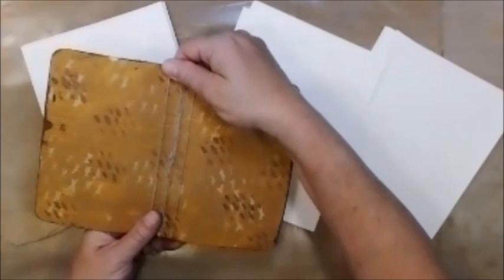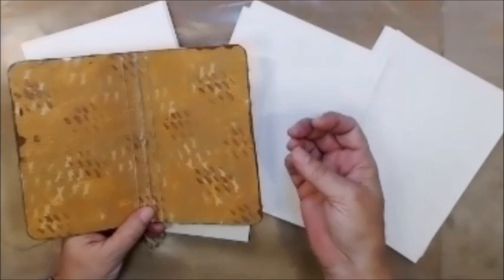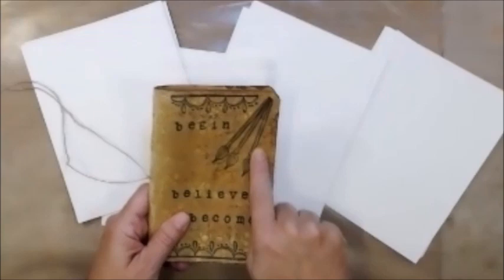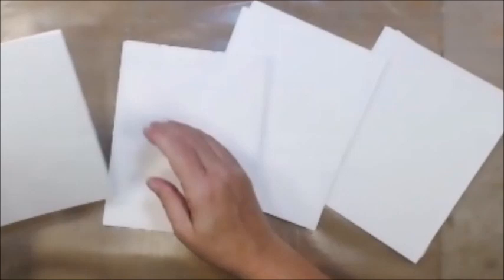I want to make signatures to go inside this custom keeper, and I did not want to use the plain computer paper that was in here, because computer paper just doesn't hold media well. I've cut everything up and organized it into groups of four — four groups of four — which means I'll have four signatures to go in here.